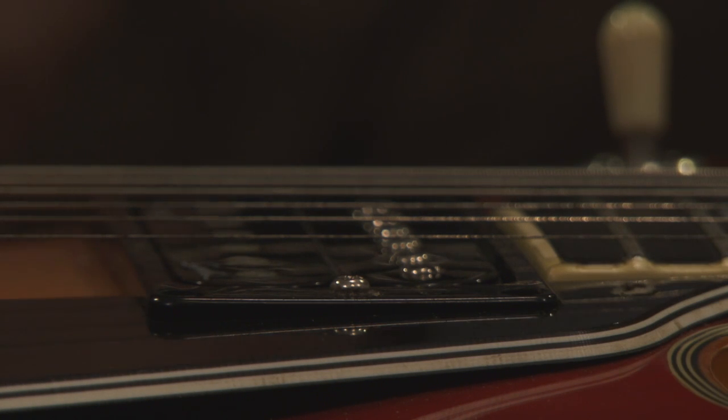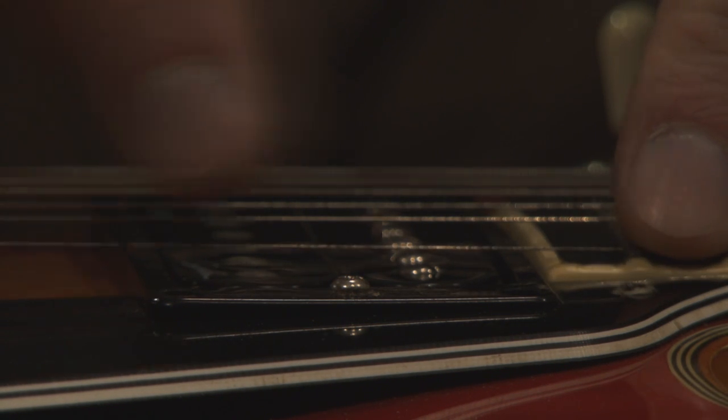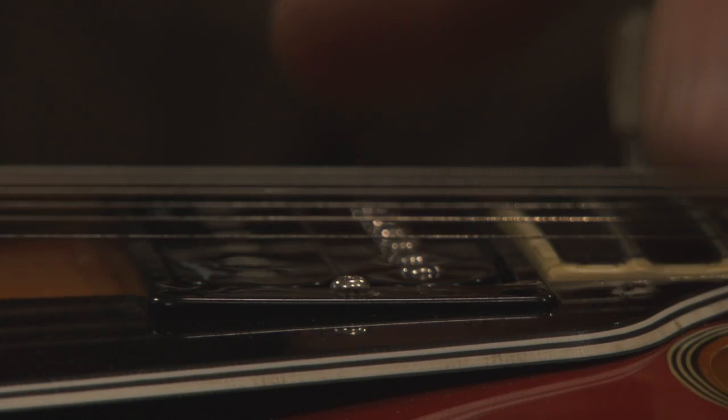You might want to try playing with different heights. I like my stuff on the warmer side, so I might set the neck pickup to a sixteenth of an inch, but set the bridge pickup a little bit lower so it's not as hot as the neck pickup. That's how you adjust the height of your pickups.